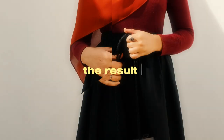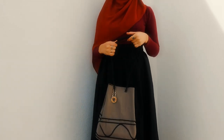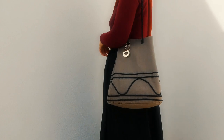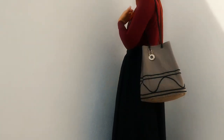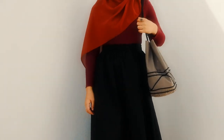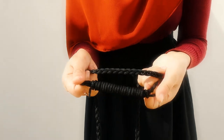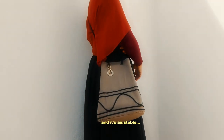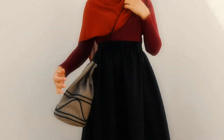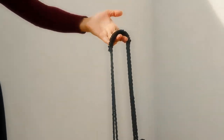And voila, our fabulous grey canvas bag is ready! I really like it — it gives me the vibes of a vintage, tribal style. I hope you learned something from this video. See you next time, hopefully with some new sustainable and slow fashion ideas. Salaam!